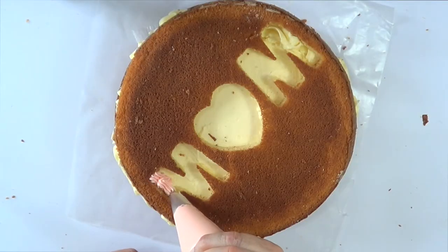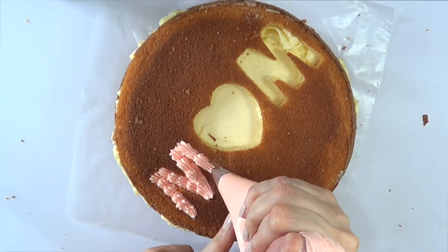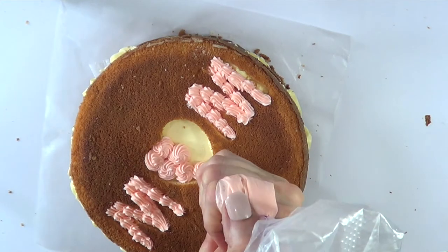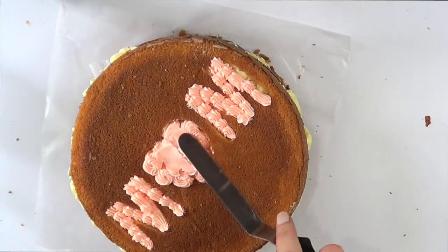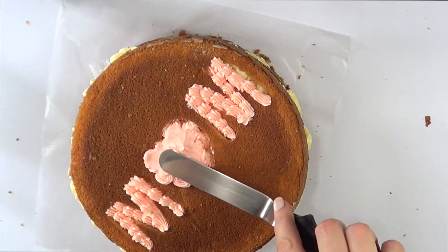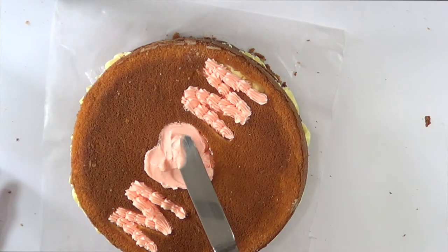Then I went with my Wilton tip number 18. I colored my buttercream pink and I used the same kind of technique as the shelf border, but inside the letters M. As for the heart in the middle, I didn't really know what to do. I made some rosettes first but then I didn't like them, so I went with my spatula and just smoothed the whole thing. I wanted it to be a naked cake, but it felt really simple and like it needed something else.